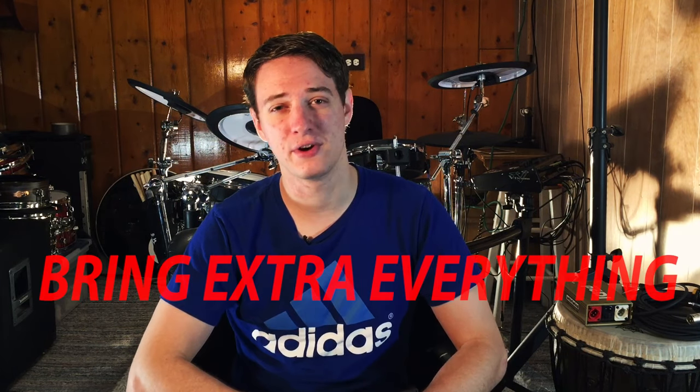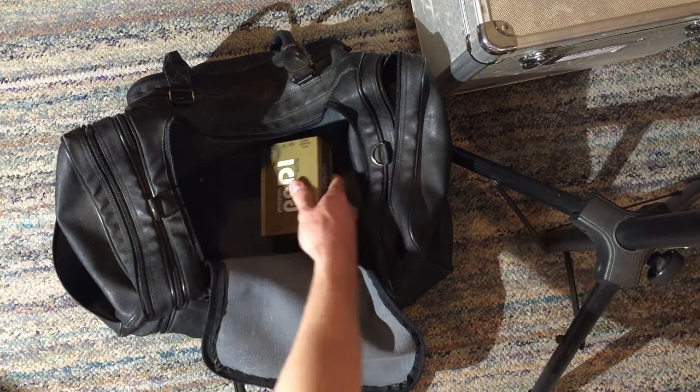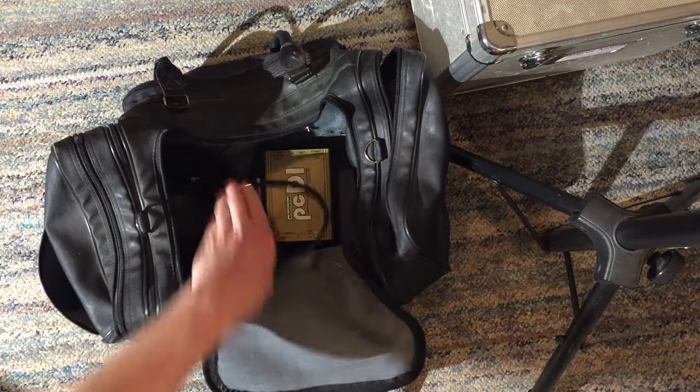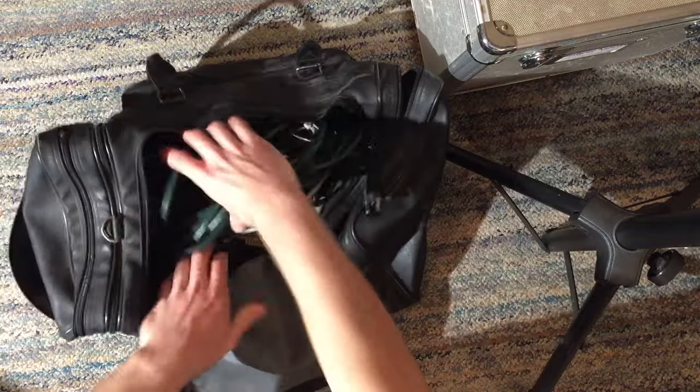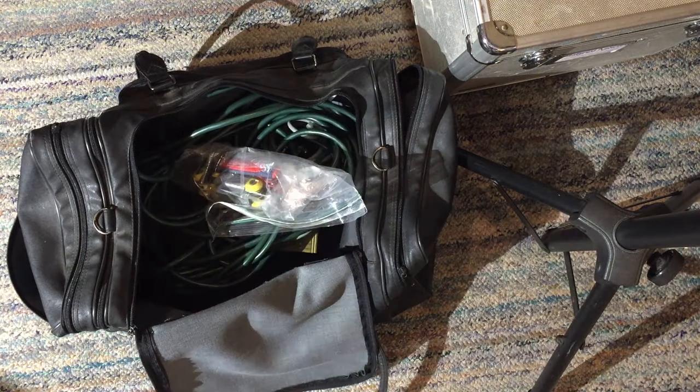My next tip is to bring extra everything. I bring an extra power cord, extra quarter-inch cables, extra XLR cable, extra drum key, extra drumsticks. I brought an extra cymbal before and it worked out because the cymbal I was using broke right before a gig started and I had the extra one to use in its place. I brought an extra drum pedal too. You will never be sorry that you brought an extra cable. It just gives you peace of mind that even if things go wrong, you're prepared for it.